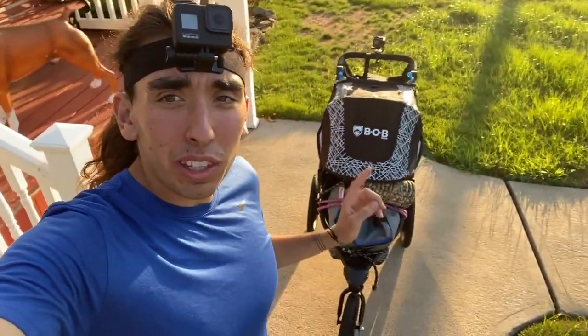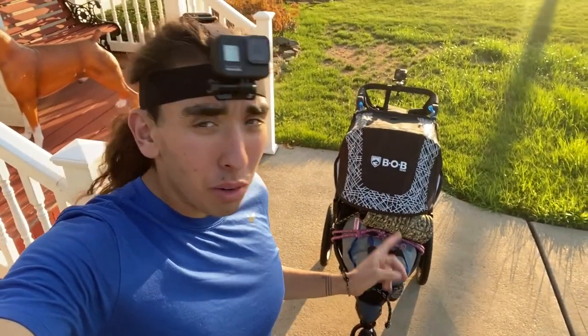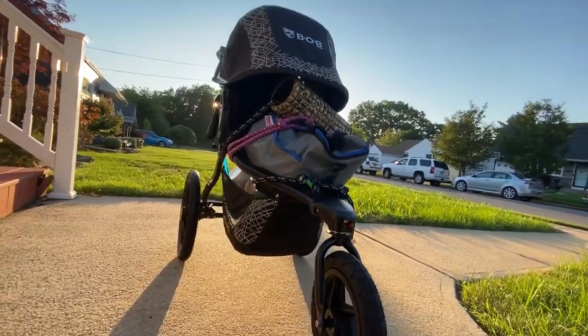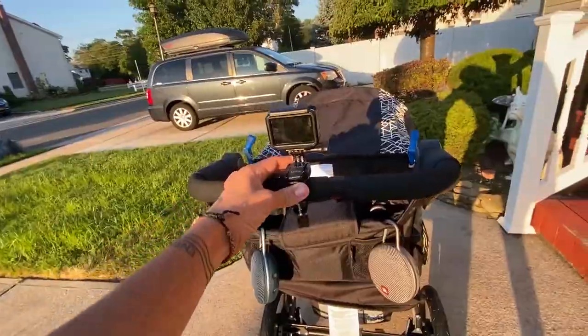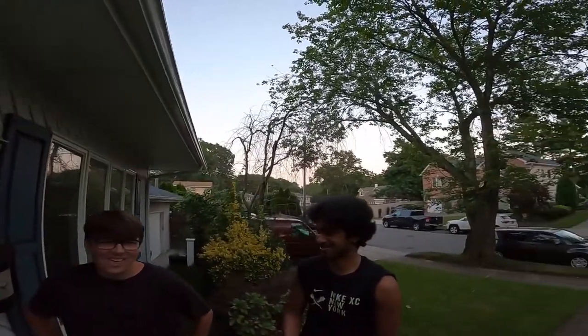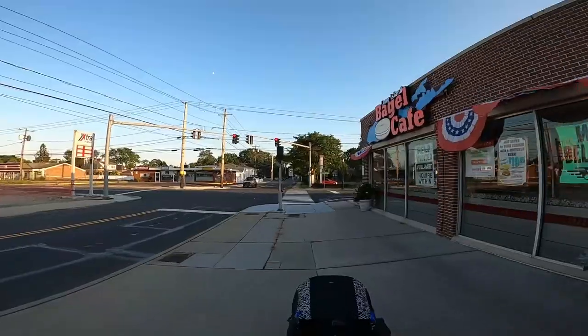What's up guys, I am standing here with the fully packed stroller and we're about to test it out. What's up everybody — right behind me is the stroller that I will be taking on the run, which starts in three days. So I'm going to really quickly break it down and show you guys what I'm packing.